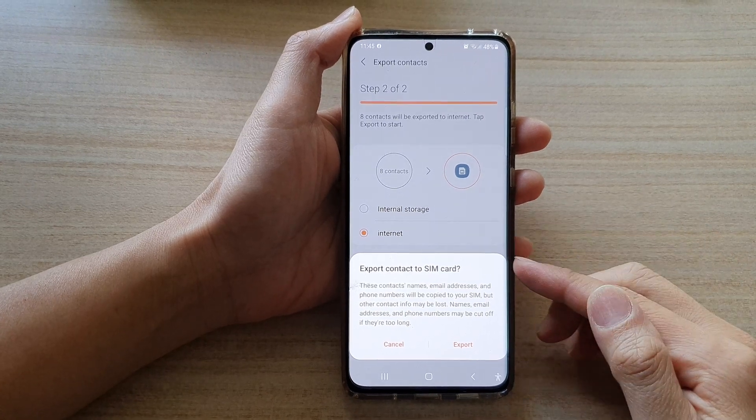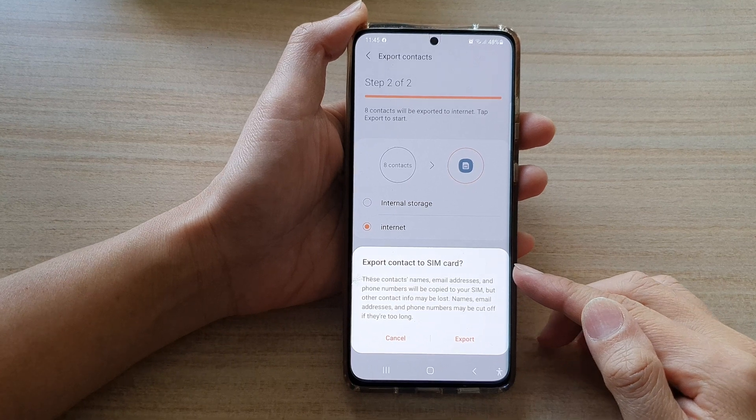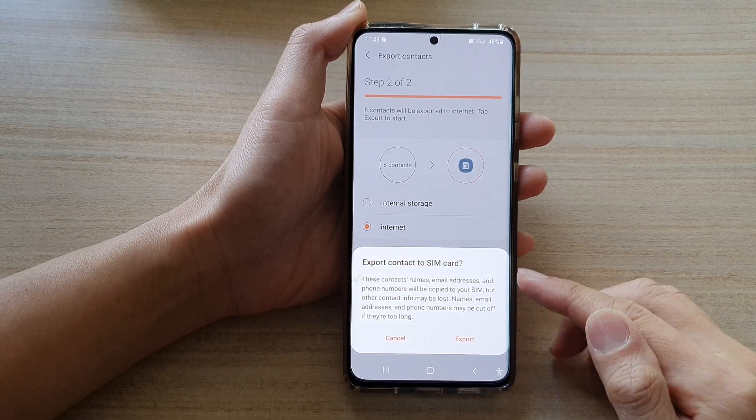Hi, in this video we're going to take a look at how you can export contacts to your SIM card on the Samsung Galaxy S21 series.